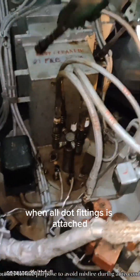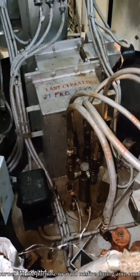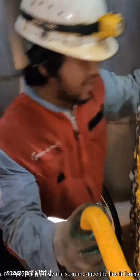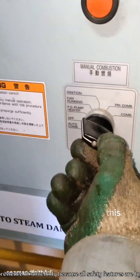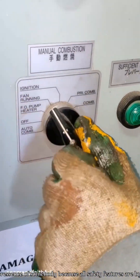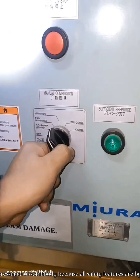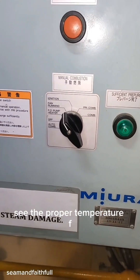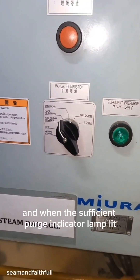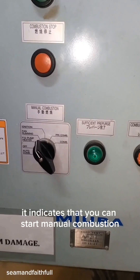When all fittings are attached, you need to manually fire the burner to avoid misfire during auto combustion, since there is a chance of misfire or flame failure. The purpose is to properly purge the system, since the line in the burner is empty. Take note that when you fire the burner manually, you must do it with the presence of somebody because all safety features are bypassed. During manual combustion, put to fan running then purge the fuel line in the heater. Set the proper temperature for combustion, and when the sufficient purge indicator lamp is lit, it indicates proper purging of the burner and that you can start manual combustion.